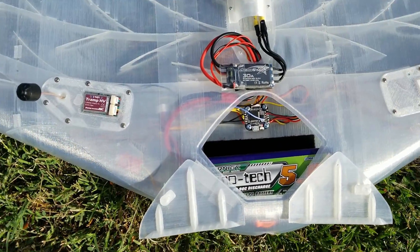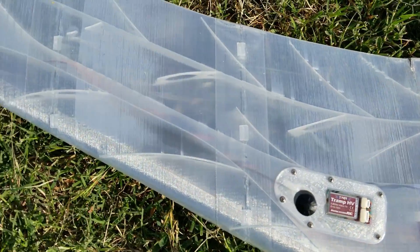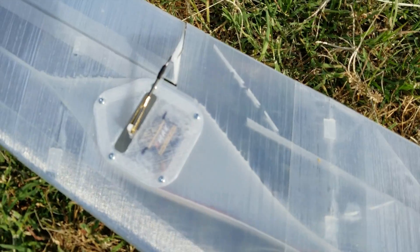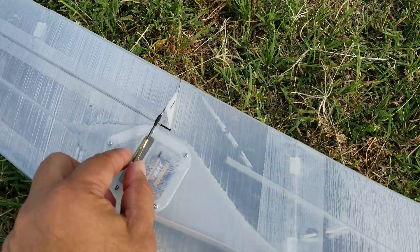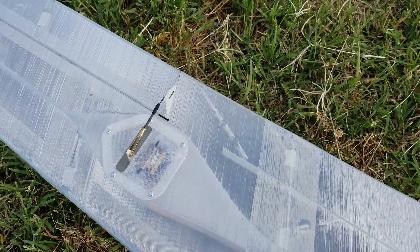Let's do another walk around of my Eclipson Blackwing. Starting from the right side of the plane, I have a couple of Emacs analog servos. I use the metal clevis to make it easier to fine-tune some adjustments.